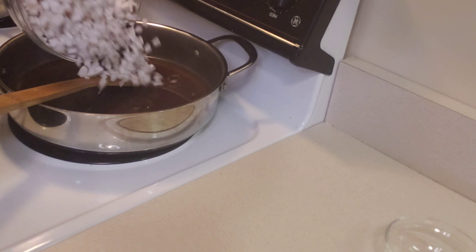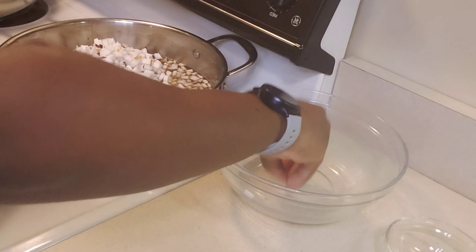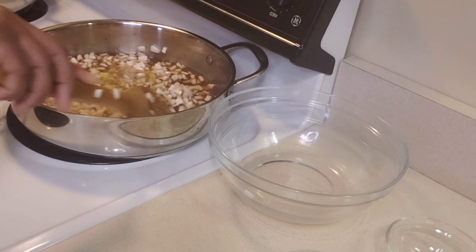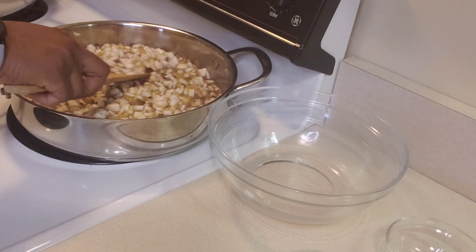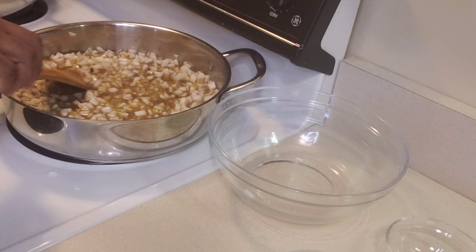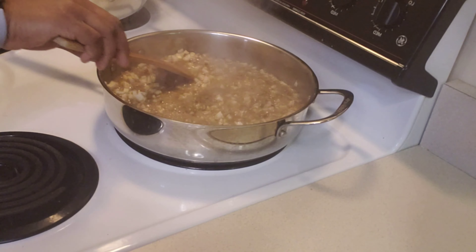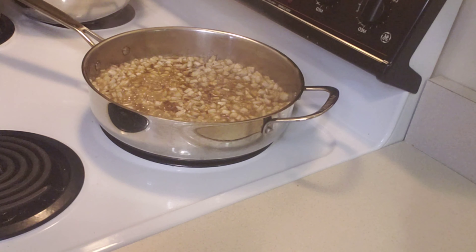Now that the sugar is fully dissolved, I'm gonna go in with the coconut and my ginger. I'm gonna mix this thoroughly and allow it to come to a boil. We're gonna mix this occasionally to make sure the coconut is not sticking to the bottom of the pot. At this stage it's reducing drastically, so you have to keep a keen eye on it.